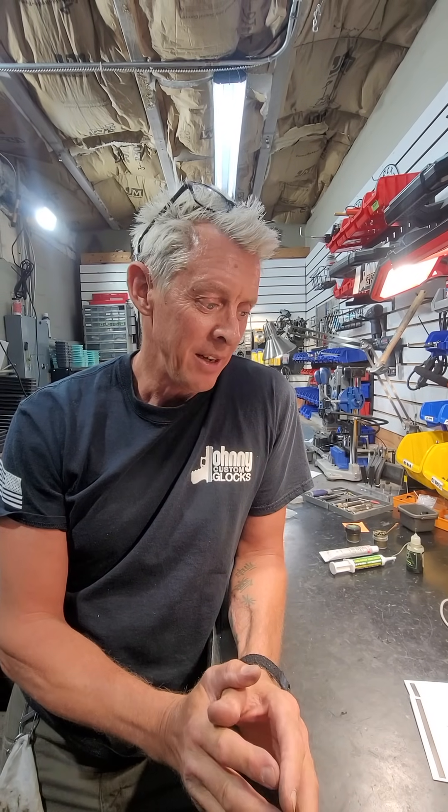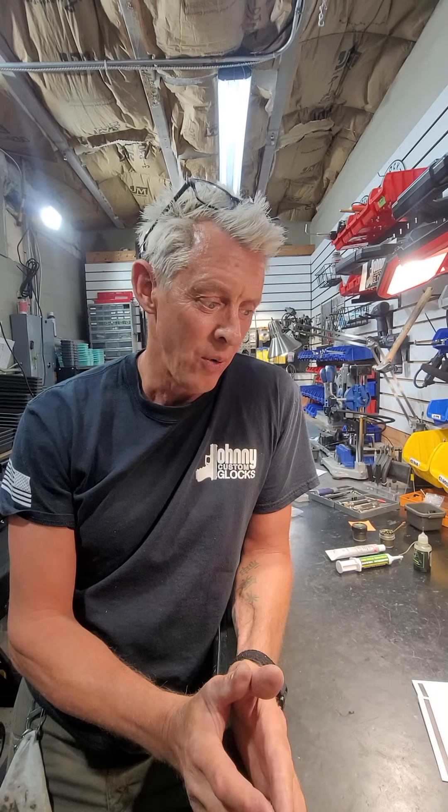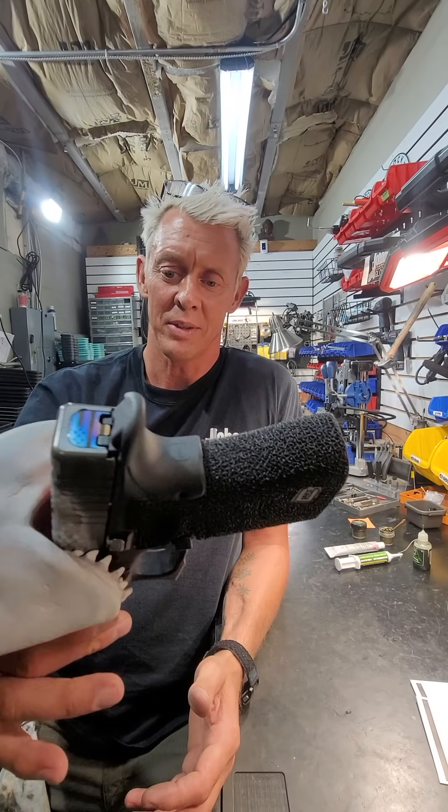Lubrication, lubrication, lubrication. I can't tell you how many guns come in here that have been lubricated improperly as a Glock. Is there a Glock on the set somewhere that I could have? All right, thank you, Mr. Landshark.